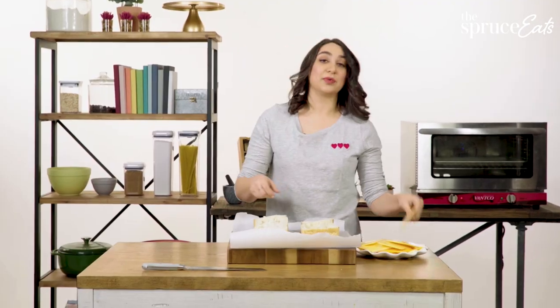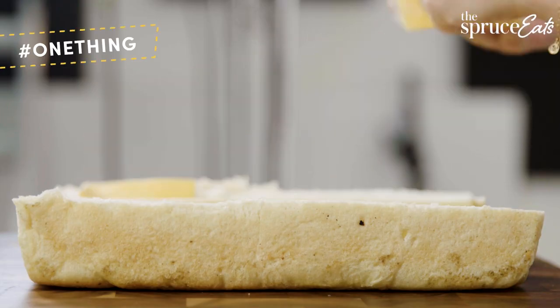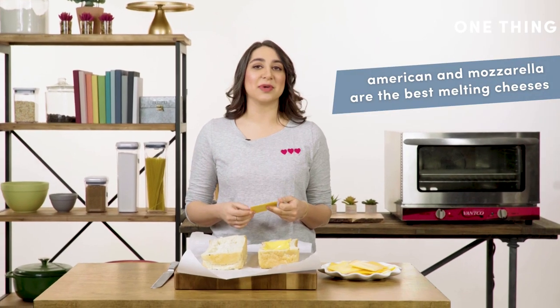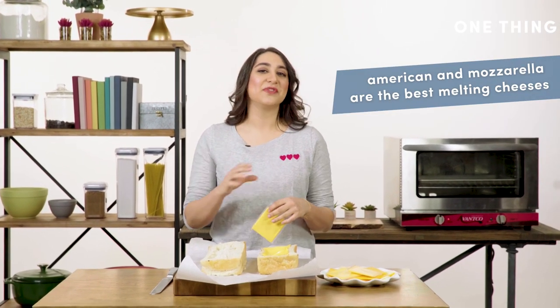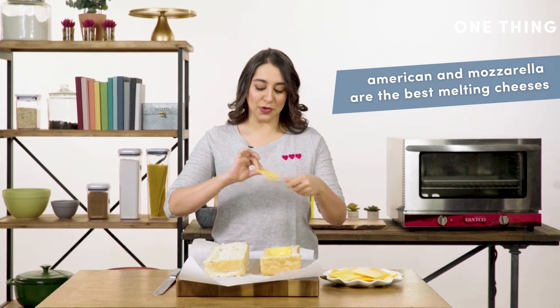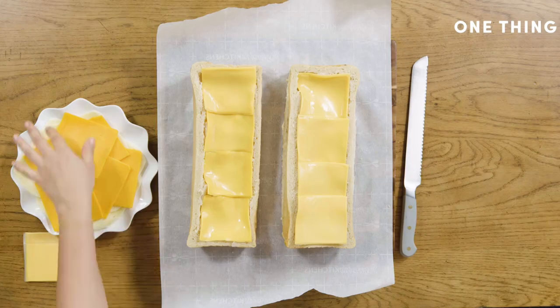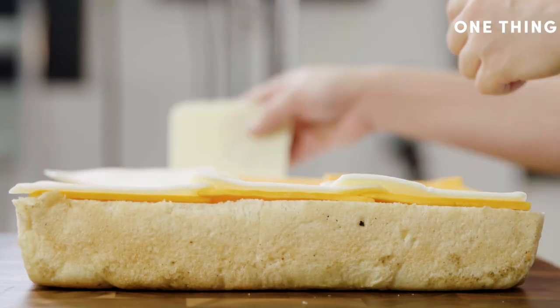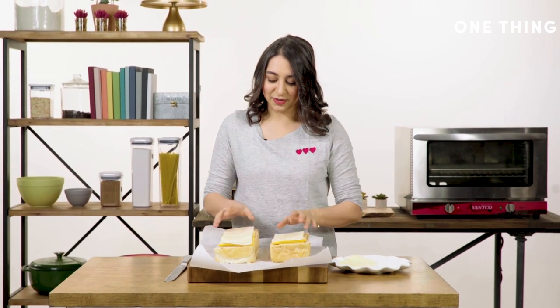Now we're going to fill it with cheese, starting with American. There is a reason the American cheese goes first — it's the fault of cheddar. Cheddar is not the greatest melting cheese; it tends to get a little oily and you won't get a great cheese pull from it. So American goes first, then the cheddar, and last the mozzarella.